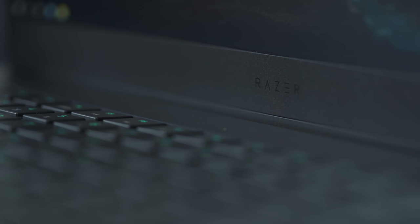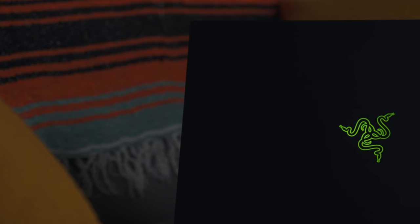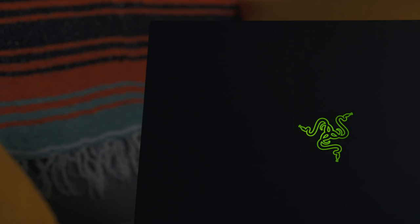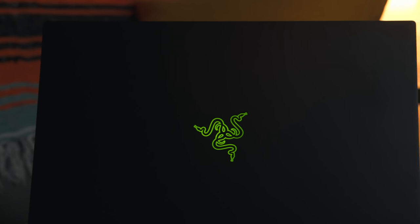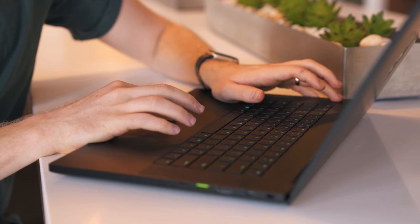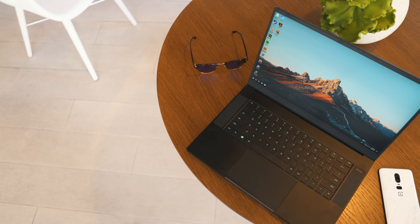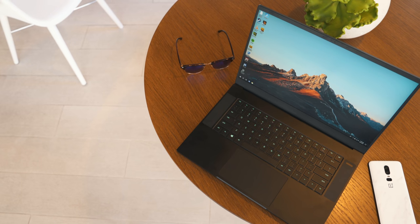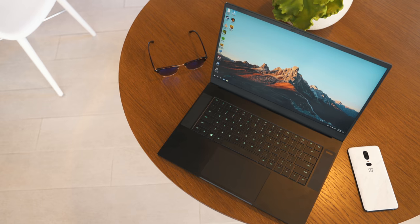For me, it comes down to a couple of important things: build, performance, battery life, and how long and how well this computer will stand up to the test of time. For a starting price tag of almost $2,000, this laptop better have the components, the build, and the power to justify that kind of investment — especially for a gaming laptop. But I think the 2018 Blade fits the bill. It checks almost all the boxes and, certainly at least for me, did not disappoint.